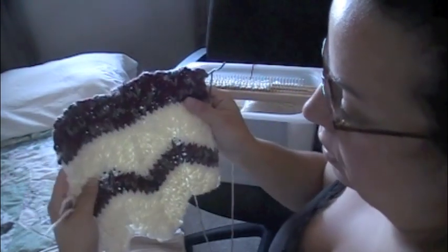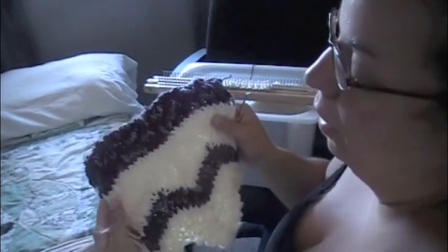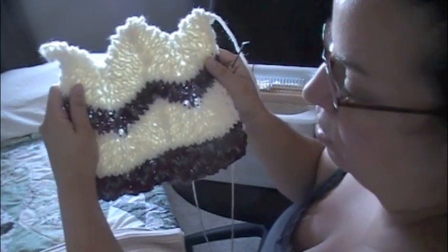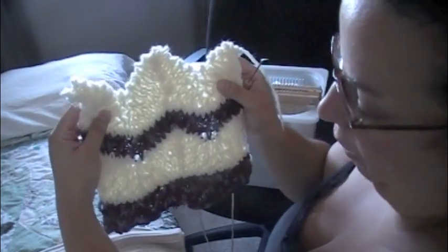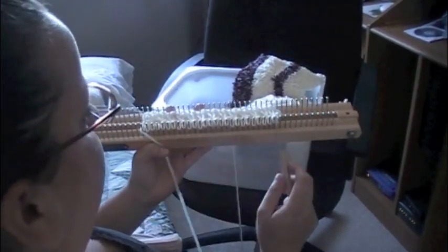What I'm doing today is making a jester hat — just one half of a jester hat for a little child. I'm working on the second half now. That's what it would look like. I've cast on 25 pegs.